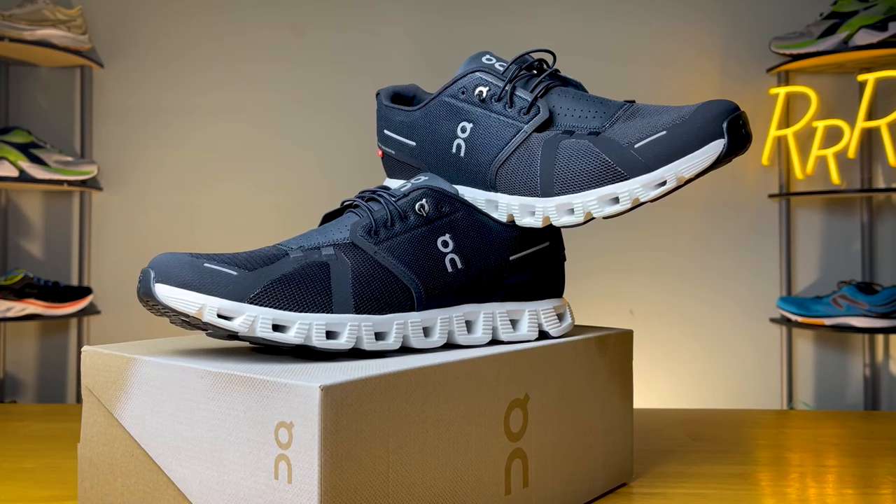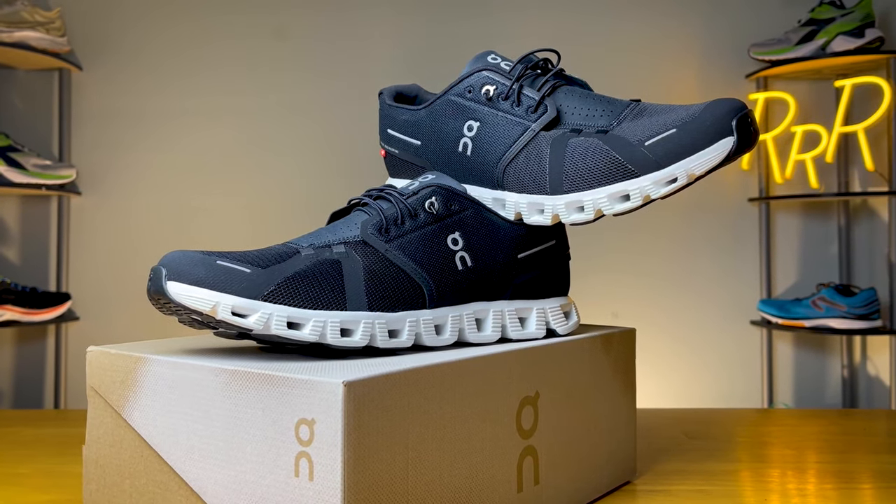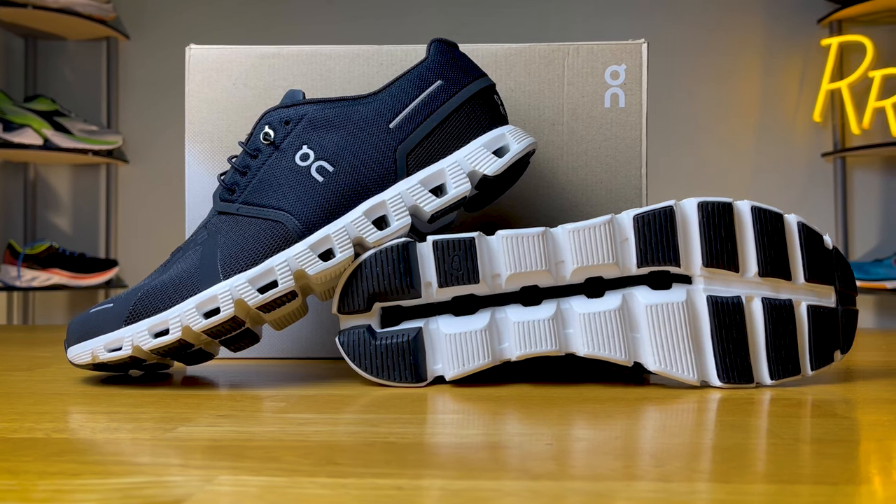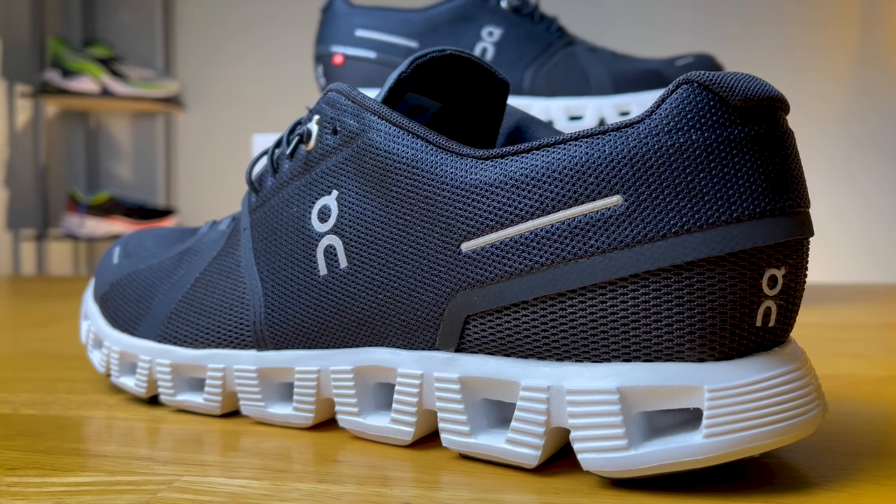There are multiple versions of this shoe. There is a waterproof edition where you get a waterproof upper, and On said they'll be coming out with different iterations of this particular model. As a fun side note, this shoe now has less of an environmental impact, with 44% of the materials used to construct it coming from recycled materials. The shoe also comes in a wide variety of colors, so finding something that matches your style shouldn't be a problem.